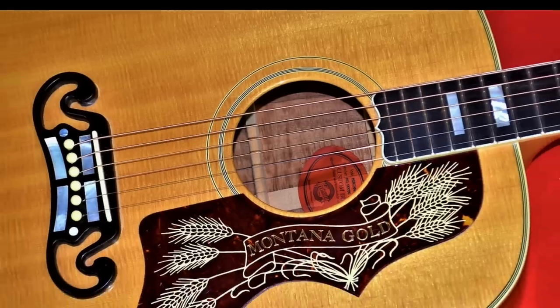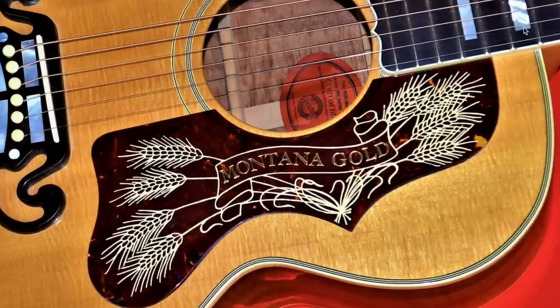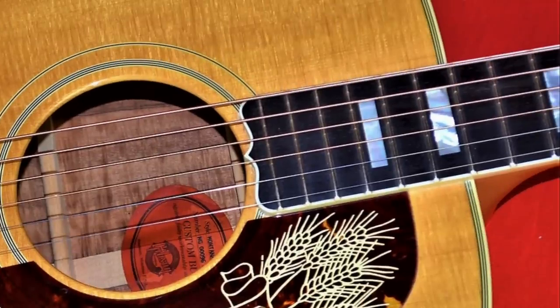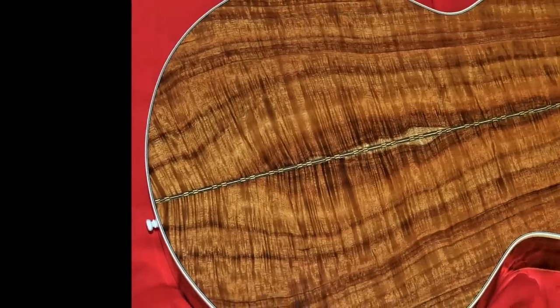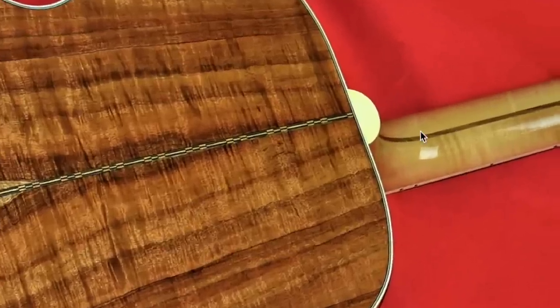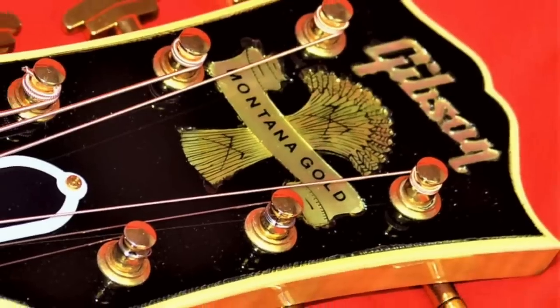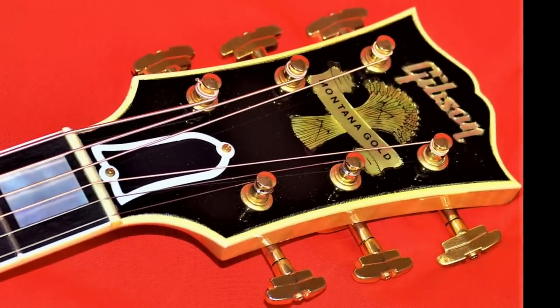Moving on, we have a Gibson Montana Gold SJ-200. Ever since I got that Epiphone SJ-200, I've been looking at these more. This is the first Montana Gold I've noticeably seen. What makes it different? You get this pickguard, but more importantly — an ebony fretboard with block mother-of-pearl inlays, kind of like a Les Paul Custom. You get your mustachioed bridge with mother-of-pearl inserts. And here's where things get interesting: the back appears to be highly figured koa, and there's a three-piece maple neck — two pieces maple with a center stripe of walnut.